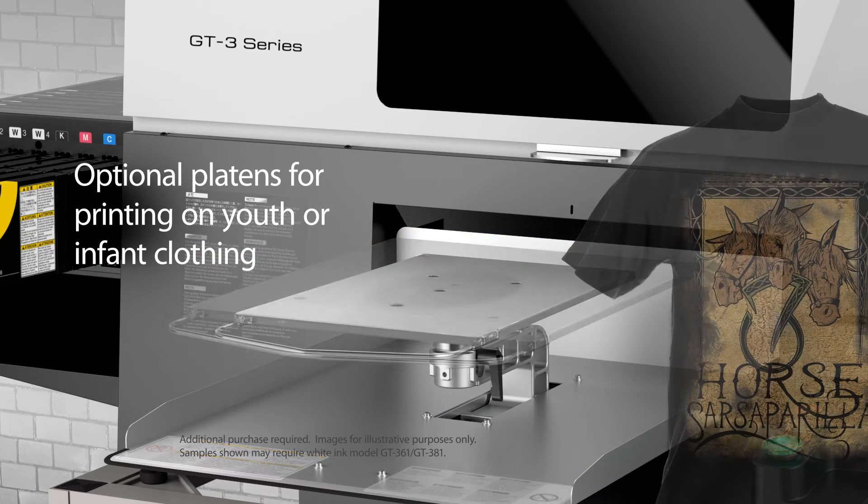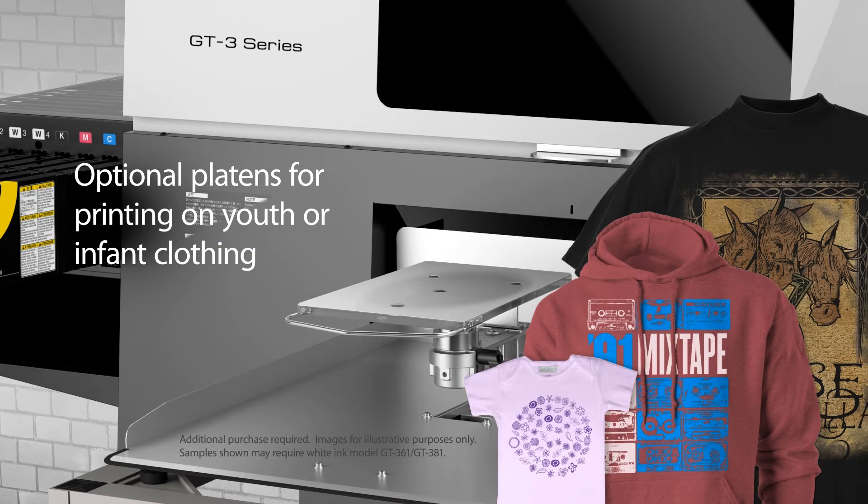Further expand your options with our optional XL Youth and Infant platens for printing on oversized garments and accessories, youth sizes, baby clothing and accessories.